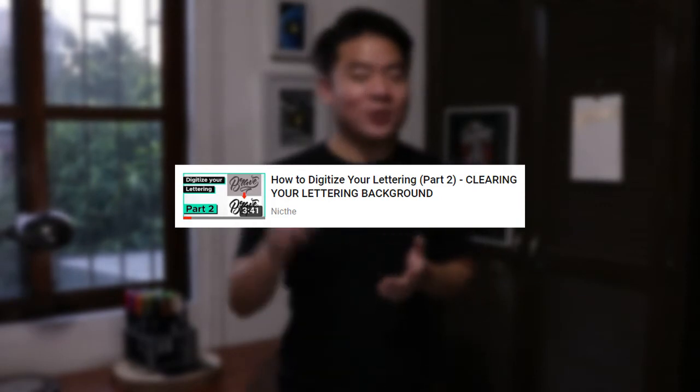Once we're done with them, we import it to Photoshop by scanning it or taking a photo of it. The first thing to do in Photoshop is to clean your work by making sure that your brush strokes or your brush drawing is completely black and your background is white. I've made a tutorial video on how to clean your work — I'll just leave the link in the description below and you could go check it out.